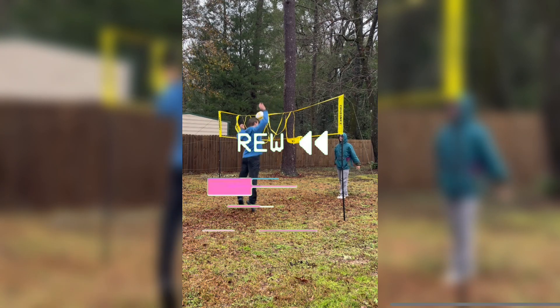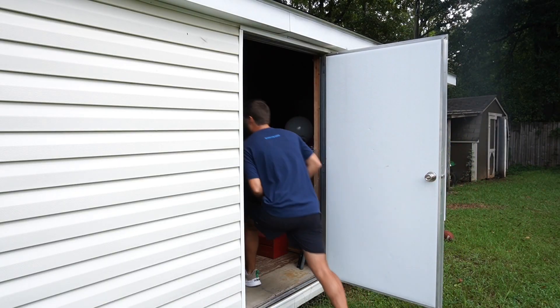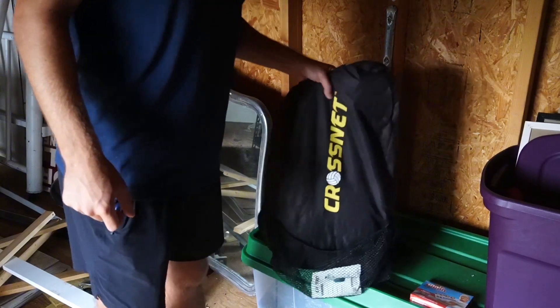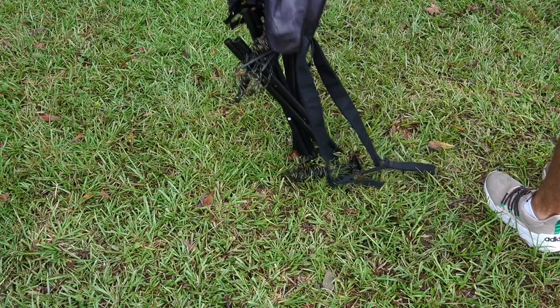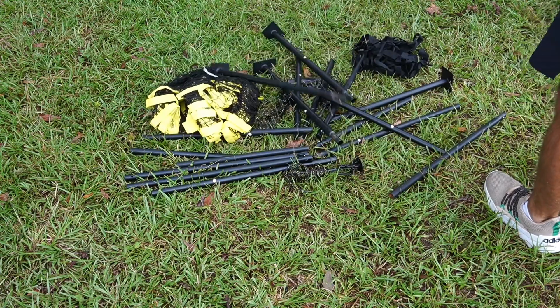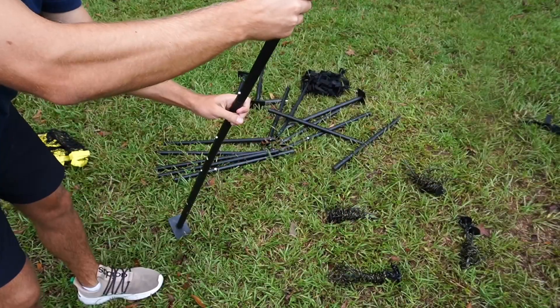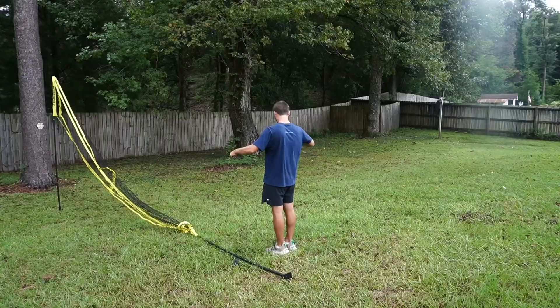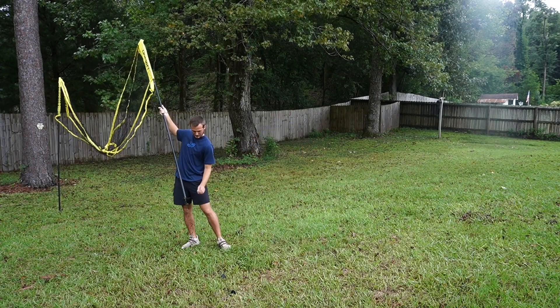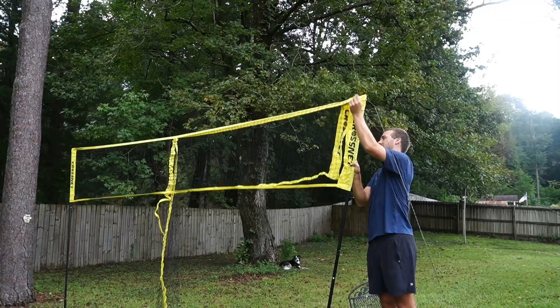But first, let's start from the beginning. I don't play much volleyball so I had to find my net. So I started setting it up to begin figuring out how to do the glitch. I quickly realized I'm not too good at setting up a volleyball net. After a lot of frustration and about 30 minutes of setup, I finally did it.